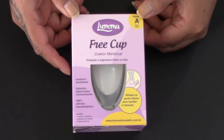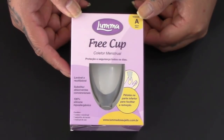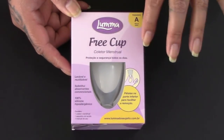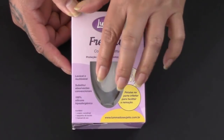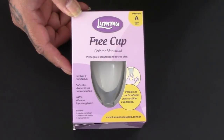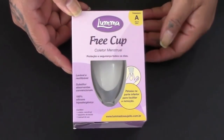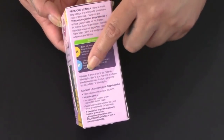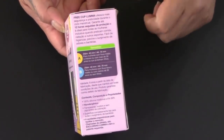And here are the Luma free cup and easy cups. I'll do a quick turnaround of these boxes. There are a couple of differences between all six. The high cervix cups have this window, while the boxes for the medium and the low cervix don't have that window. And then all of the boxes have a size indicator and also their measurements.